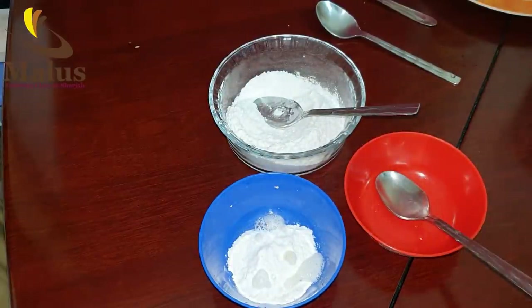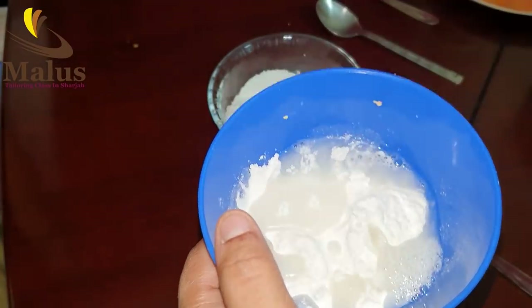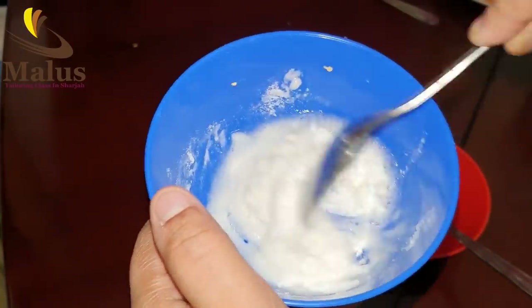Put a little bit of water. Now I've made it. Let's put it in.